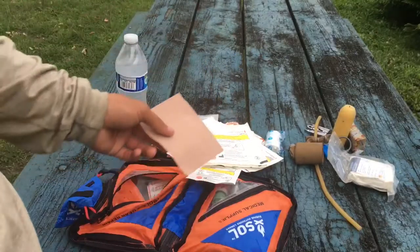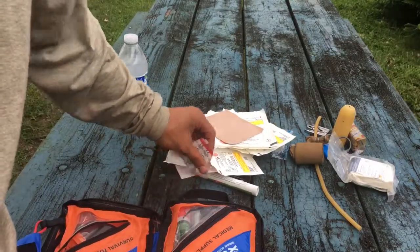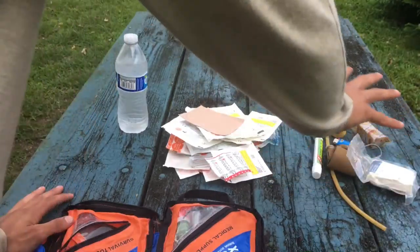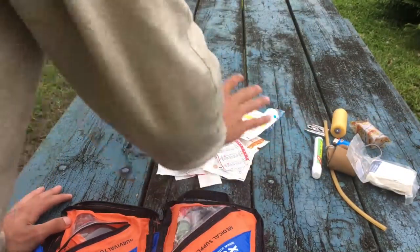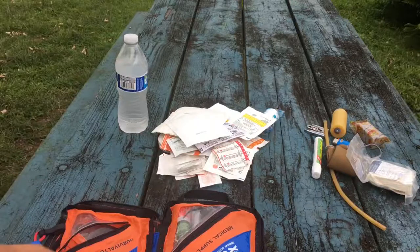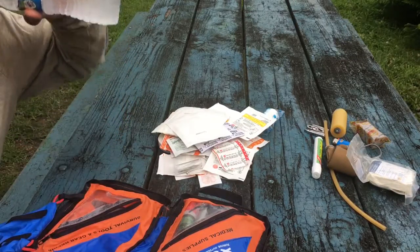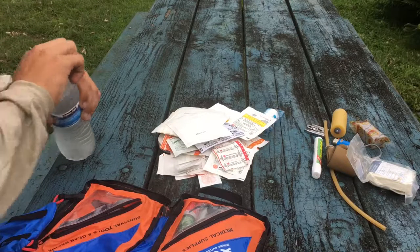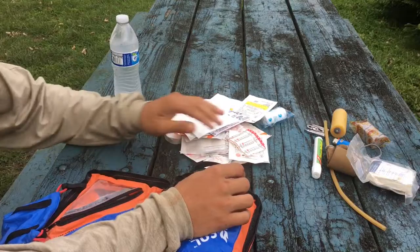And then some small skin-tact moleskin — this is great to have if you're having trouble on your heel with uncomfortable shoes. Put it right over it as soon as you start feeling that, otherwise it's going to get really bad really fast. That's about all the medical stuff. All that stuff I just showed you I added in myself. Now moving on to the survival side.